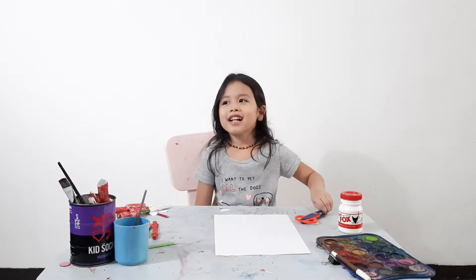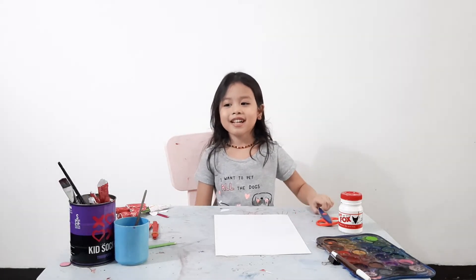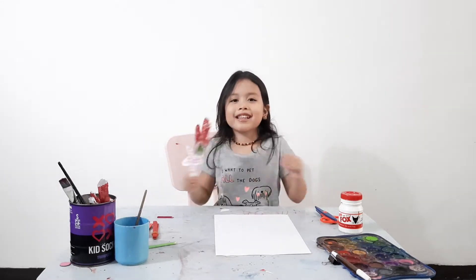Hi, my name is Camille and welcome to my channel. Today I'm going to make a roll like this.